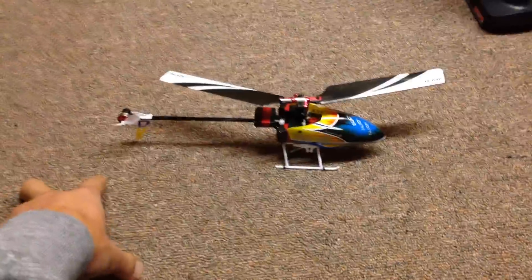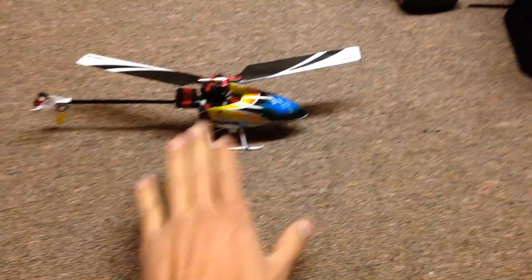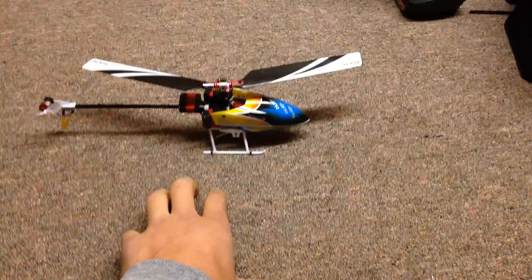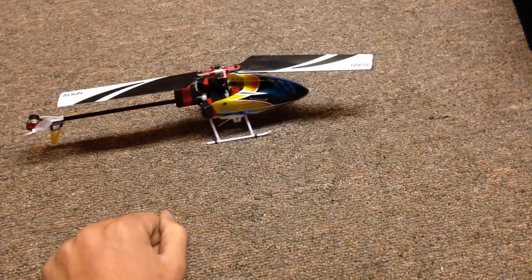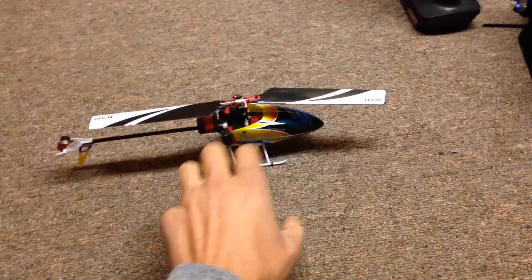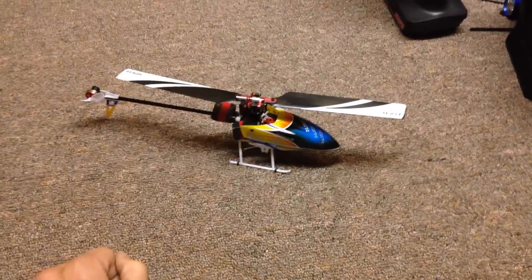One thing I really like on this Align 150 versus any of the micro Blades — the 130X and MCPX BL — is the board they're using to control this thing. It's absolutely amazing. I'm sure a lot of you have flipped a 130X or MCPX BL, and it's always after the flip, right when you center your sticks, you get a weird oscillation. Whenever you do pirouettes or a hard input, you get that weird oscillation. Align somehow worked that out with their algorithms — it's a lot more solid.